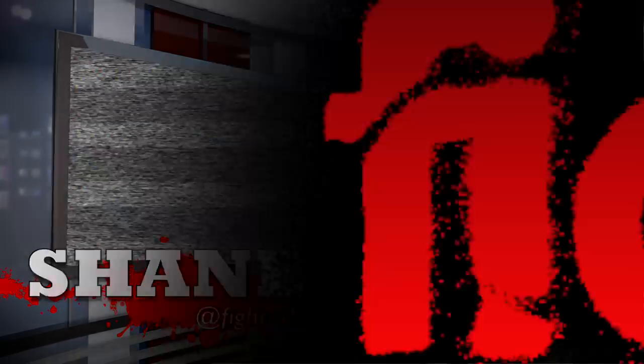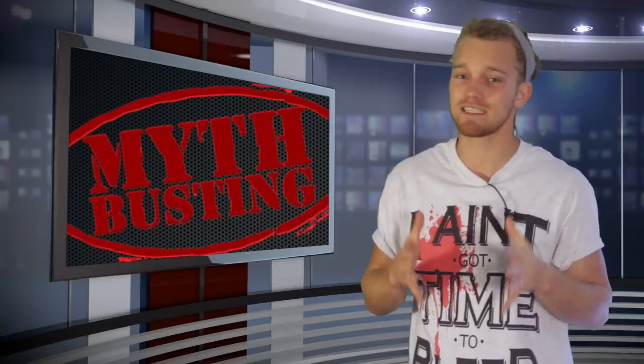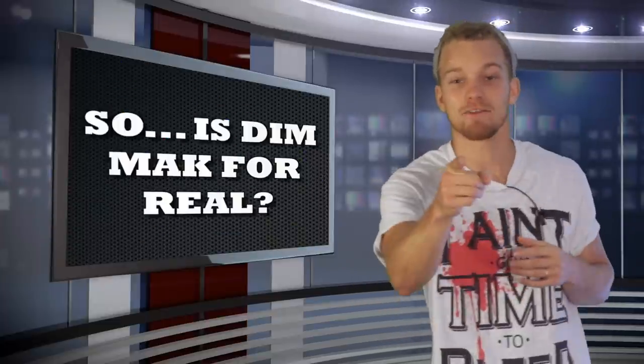What's going on guys? Shane here with another Fight Tips quick tip. So we're continuing the myth busting series — we've got some myths to bust still. This one we're talking about Dim Mak, the death touch.